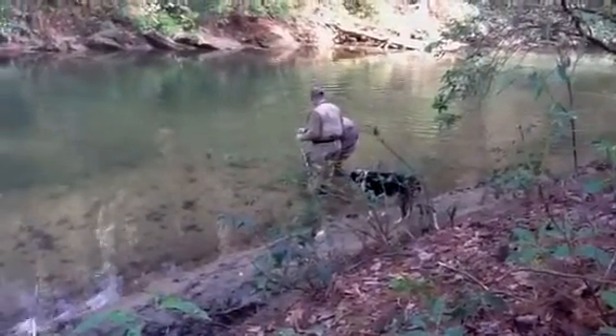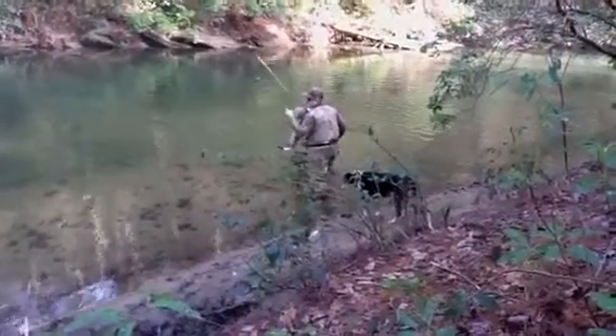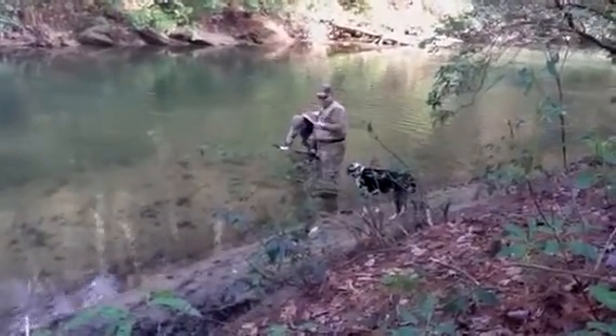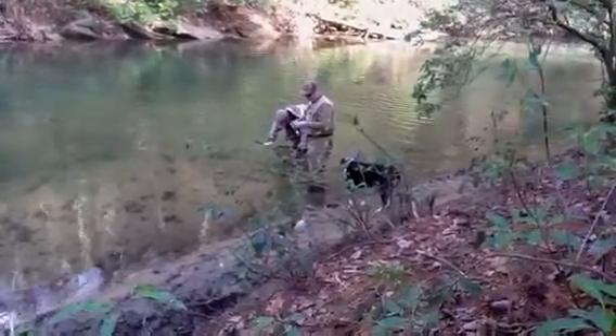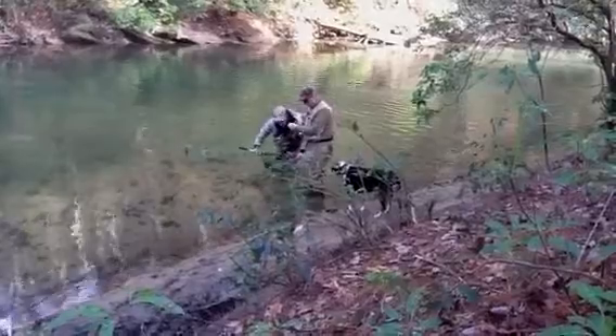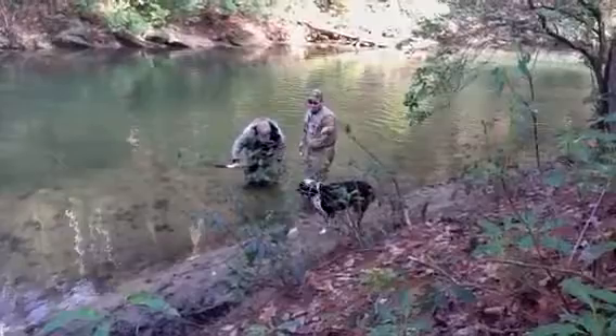Posing for the camera. I got this. I got this on video. Good timing. Dottie, you're bringing good luck?